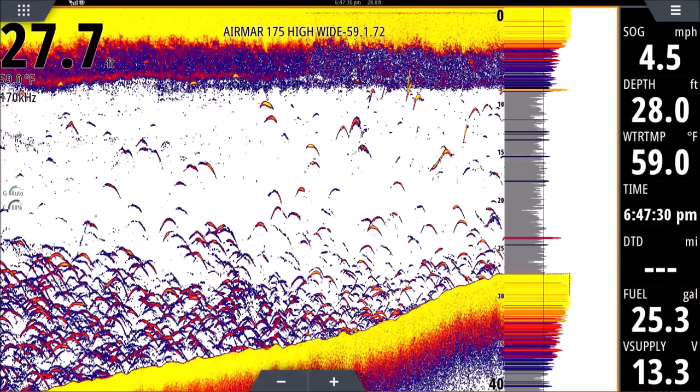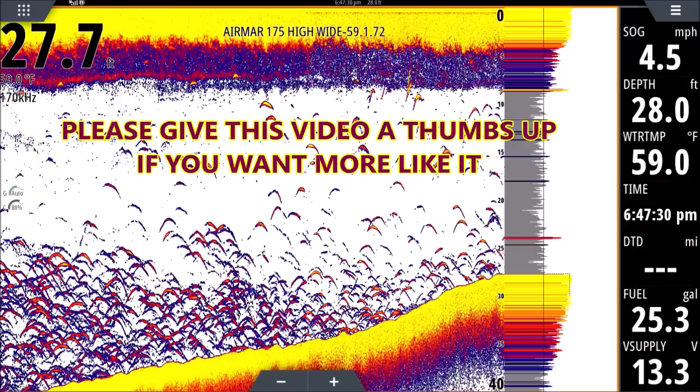Alright guys, I appreciate you clicking on this video. This is going to be a sonar for dummies — for people who have never used a fish finder, or maybe new to it, or just need a refresher course. A lot of guys asked for this and I hope it helps you out. Let's get started. I'm going to try to keep it as simple as possible and add more as we go.